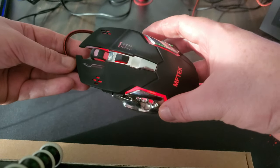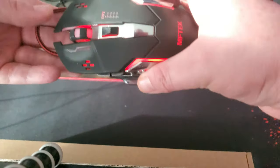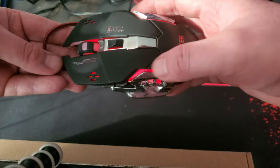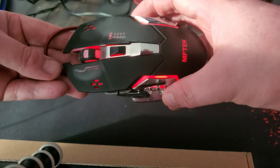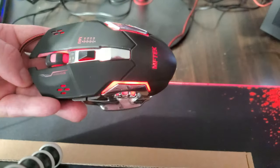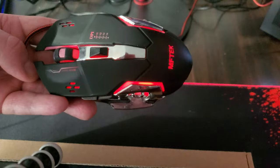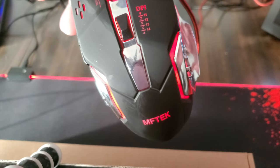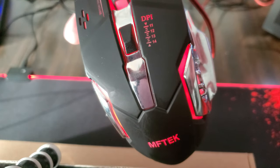It can change different colors. The only thing it's able to do is the breathing action, like I mentioned with the keyboard. But you can change the colors — just not the action of what the color does. Now, each color represents a different style. With buttons 11, 12, 13, and 14 — those are the DPIs. Each color does a different DPI level.